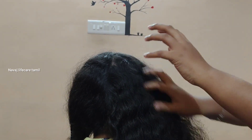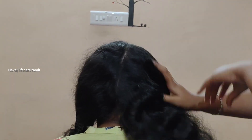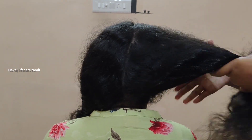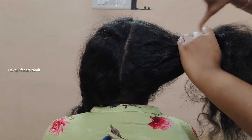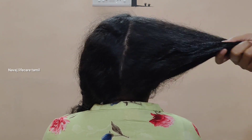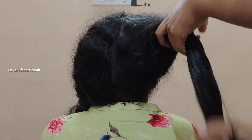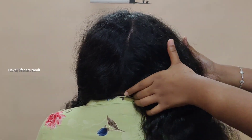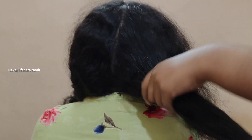You can use a heat protector — that's your choice. First, I do a hair wash with coconut oil. You can soak the hair, then use conditioner to soften the hair. You can use serum like this.